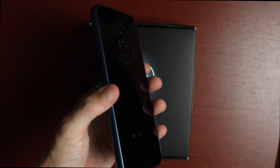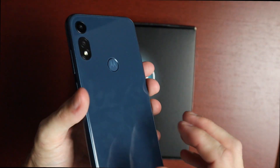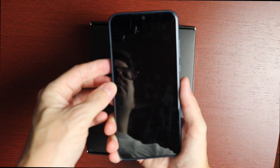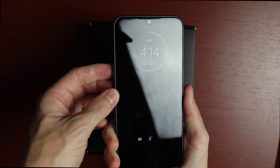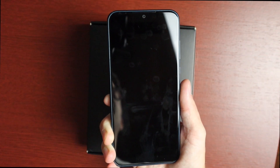I'll definitely be testing this out more and will give you a full review at a later date. Hope you enjoyed this quick unboxing and first impressions of the new Moto E. Stay tuned for more — hit that like button if you enjoyed it, consider subscribing, and I'll see you guys in the next one.